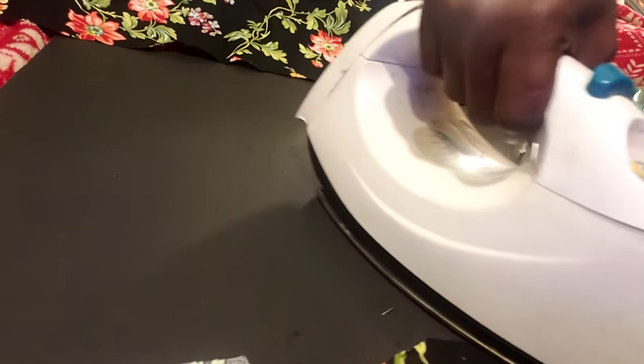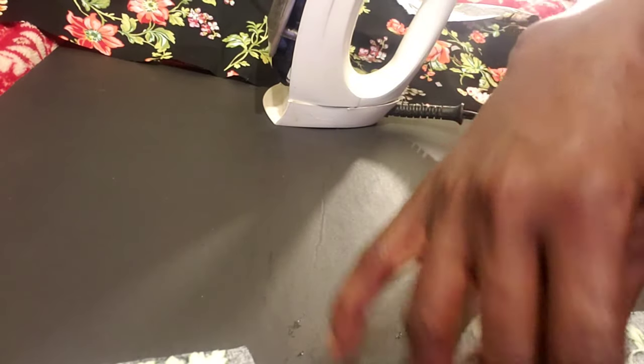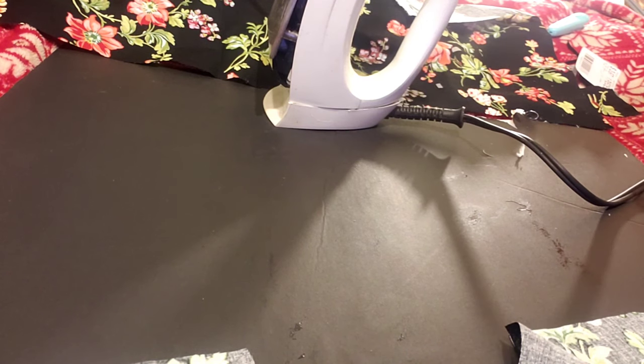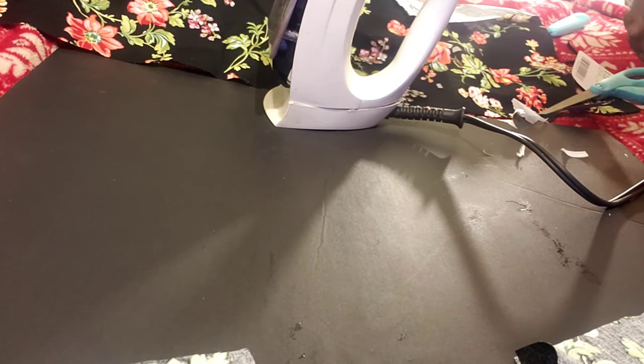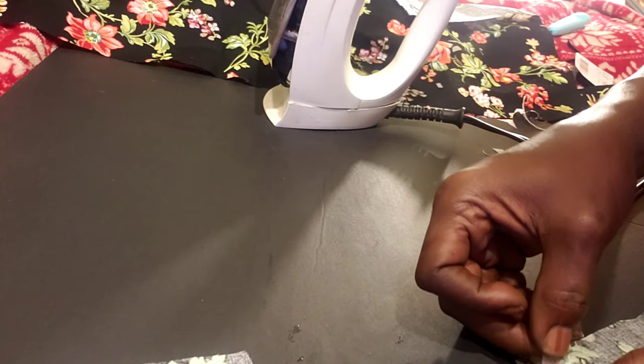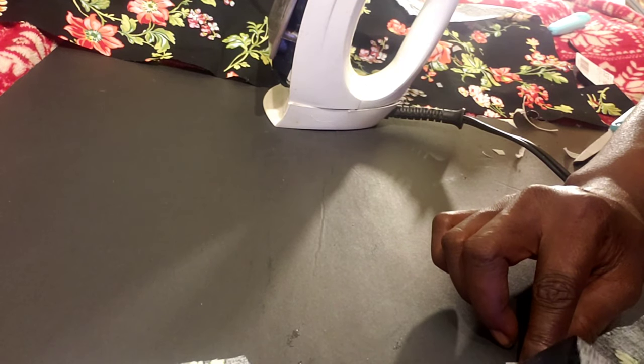Let's go ahead and iron this one. You can get this hem tape — I got mine at Walmart because I used to hem my grandson's pants when they were too long. If you don't get enough, just cut another little piece and put it where it didn't go. There's some still on there — I just didn't put the iron on there long enough — so we're going to put that back down and iron that.